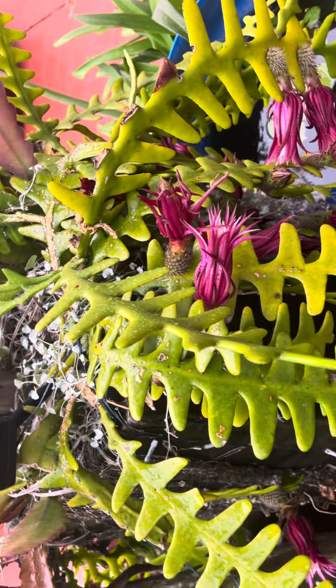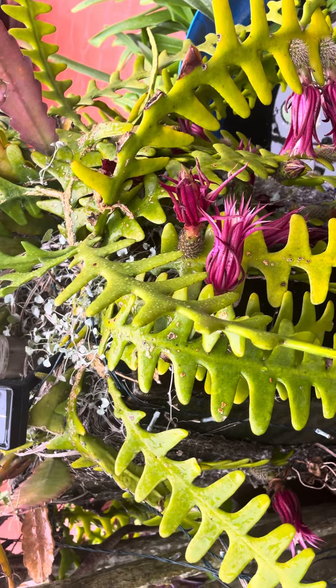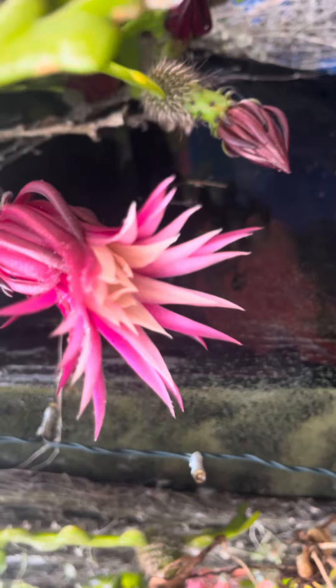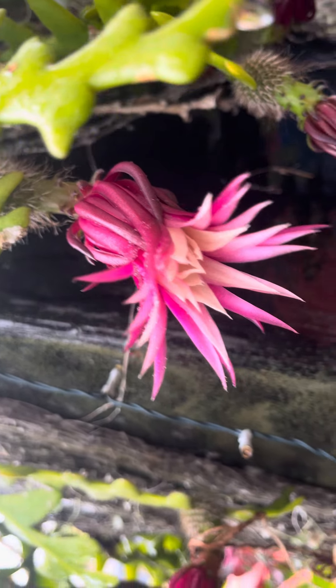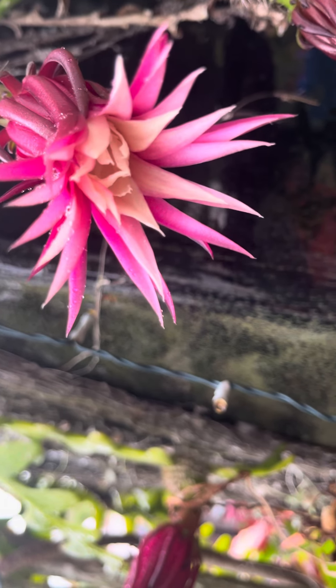This is the zigzag cactus and there's one nicely open, and there's another flower there — very nice, very beautiful. I love the color and the color combination.